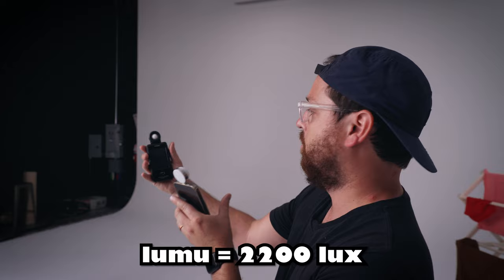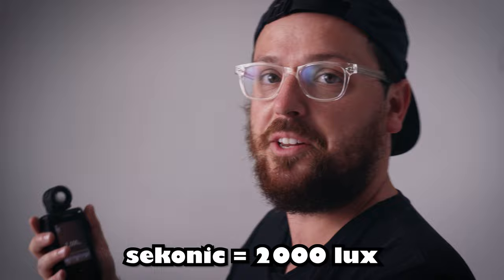Let's try the Sekonic — the professional industry standard tool. Let's see what this is saying. 2,000 lux. That's pretty close.